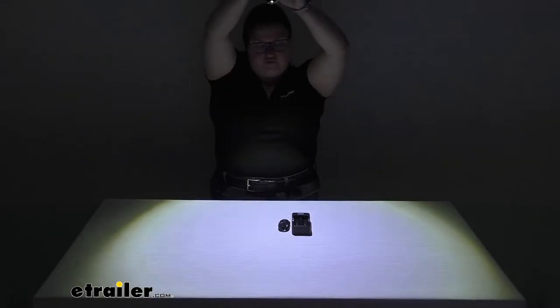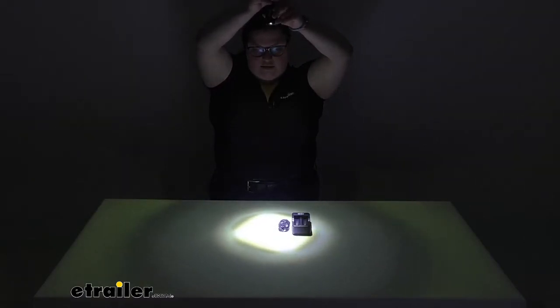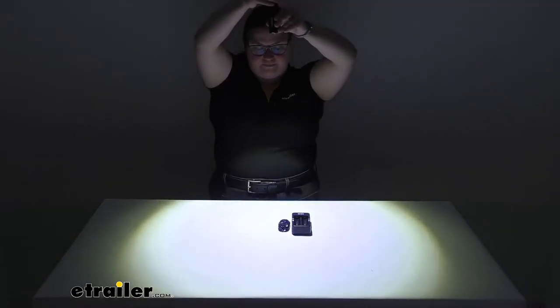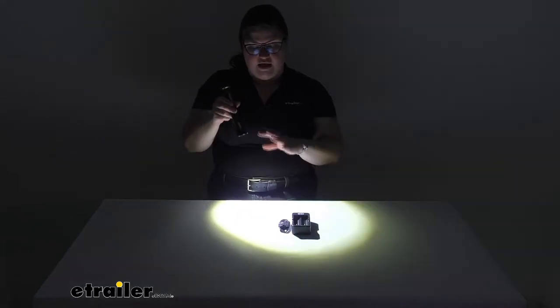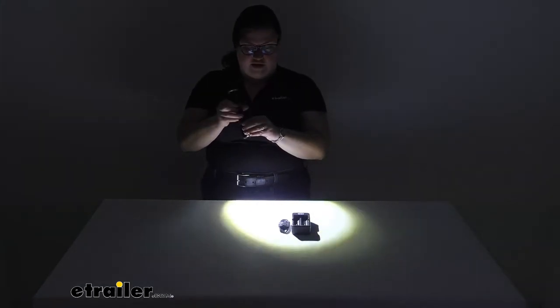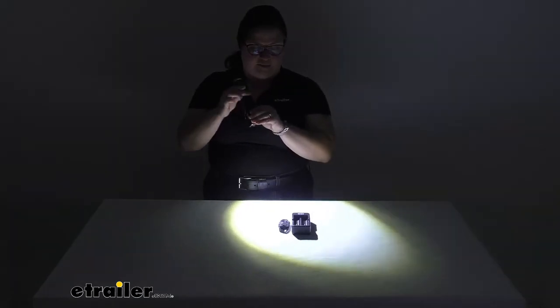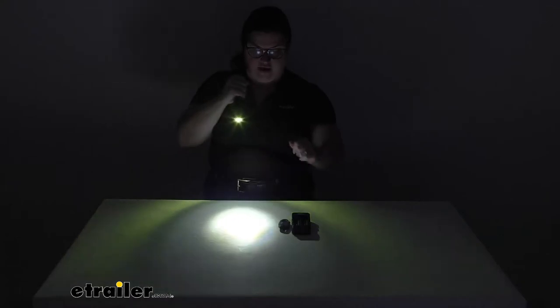You can adjust it from a flood to a spot beam — you just turn the top of the flashlight to make that happen — which lets you really dial in the light where you need it. Typically you want to use the flood when working up close to see what's going on, and the spot is for looking further in the distance.